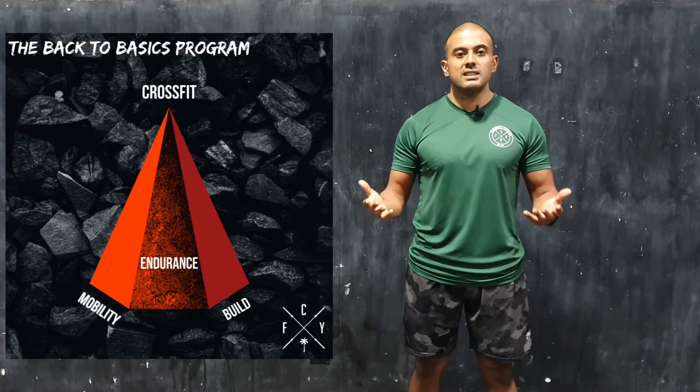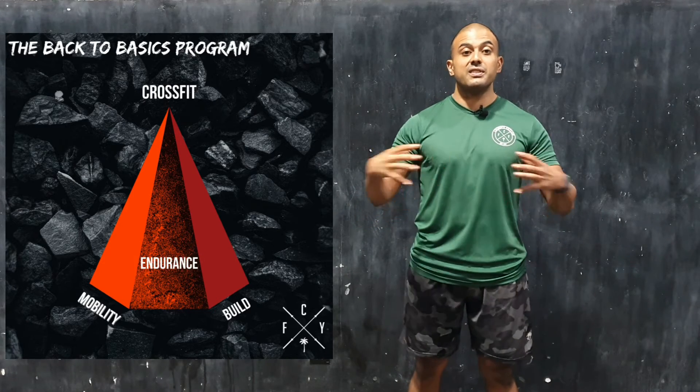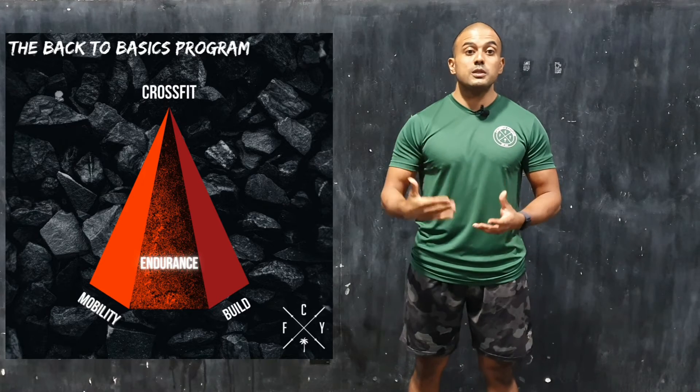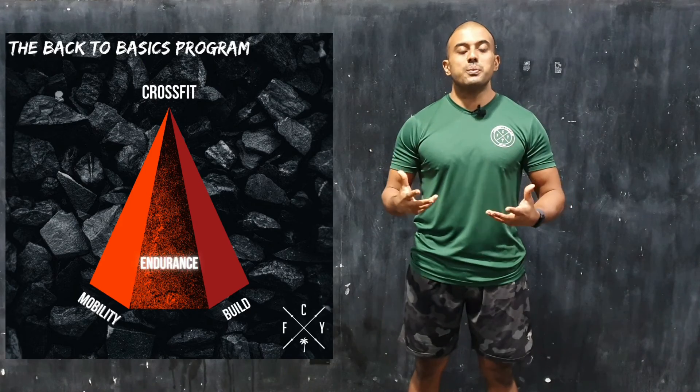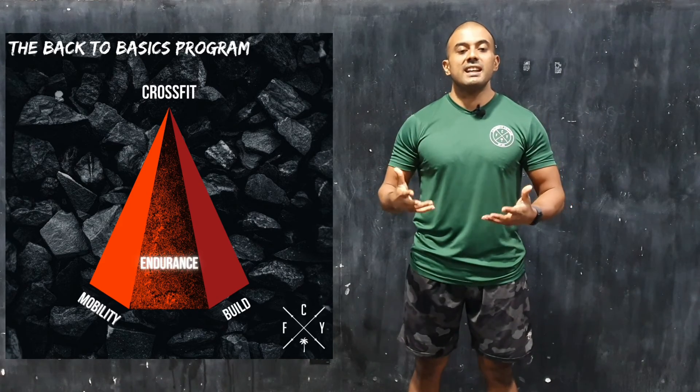Essentially, the endurance class is designed to teach you these different gears, expose you to higher heart rates, and learn how to breathe and stay in that discomfort.